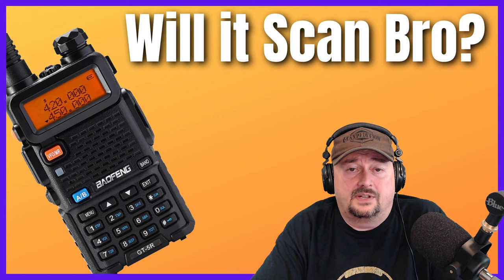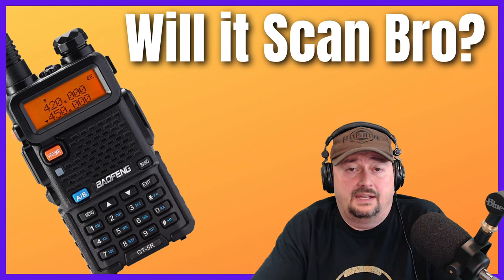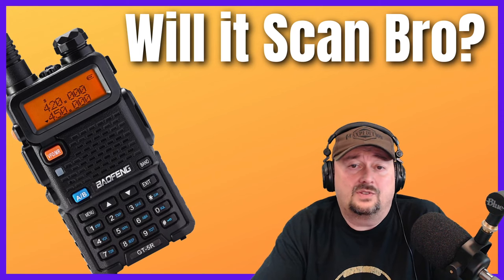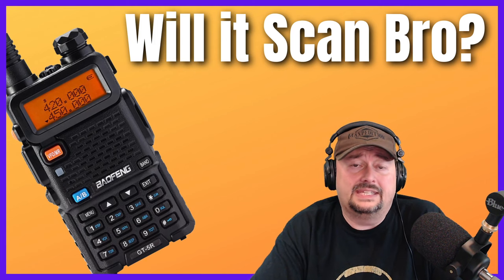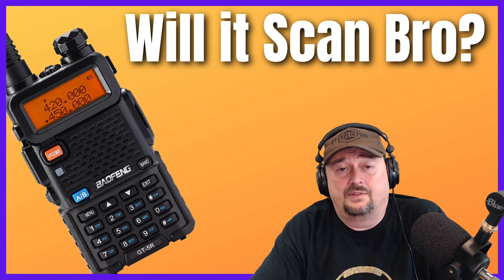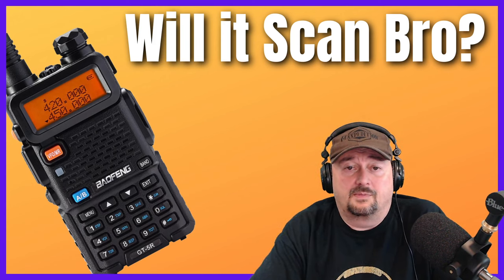Scanners often come with a feature called close call. While scanning programmed frequencies, the scanner also monitors for strong unprogrammed signals and will stop on those, giving you the option to listen. You can't do that with a Baofeng. Additionally, you can designate a channel as a priority scan on a scanner, so it gets checked more frequently than other channels. You can't do that with a Baofeng either.